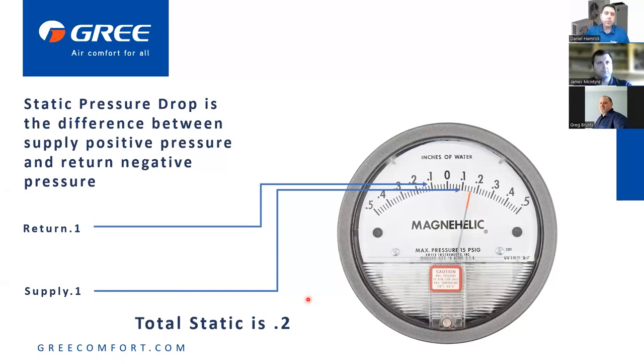This seems to be a misunderstanding among technicians — let's make sure everyone's on the same page. Your return is a negative pressure — the blower is sucking on the return. The supply is obviously positive pressure. What we're looking for is the difference between the two. So a negative 0.1 on the return and a positive 0.1 on the supply gives us a total static pressure of 0.2 — not 0.2 minus sign, just 0.2.